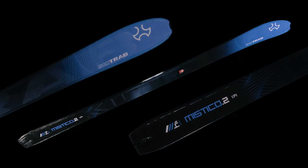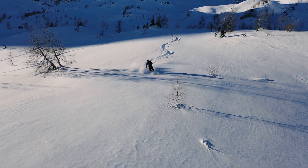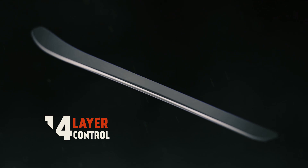New radiuses, the movement of the barycentre further forward, and a new flex together facilitate control and steering. The lightweight core is made from wood and aramid wrapped in a 14-layer structure. Maximum torsional rigidity thanks to the high modulus carbon.